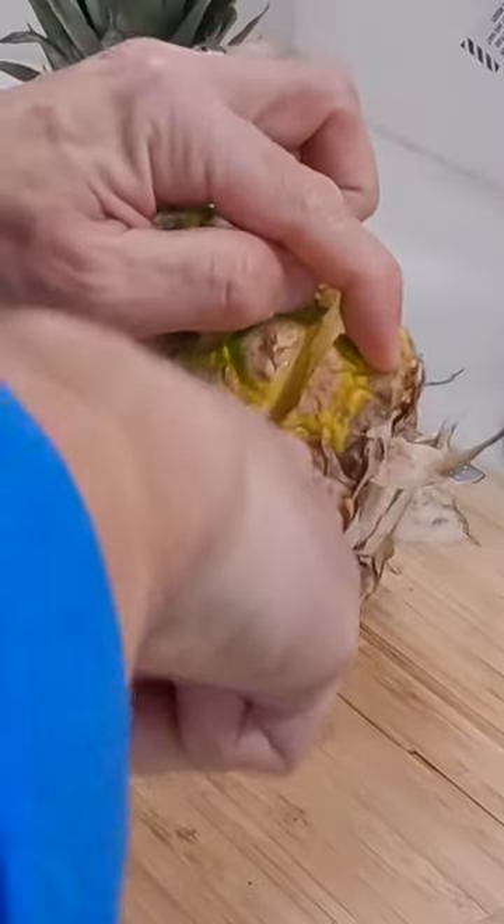If you've never cut a pineapple before, the process couldn't be simpler. All you gotta do is cut the top portion off about a half an inch from the top, and cut the bottom section off about a half an inch from the bottom.